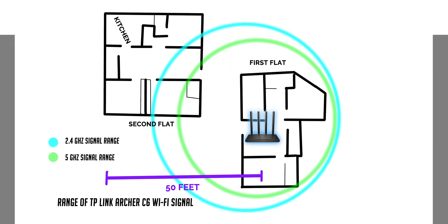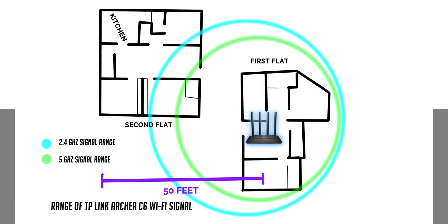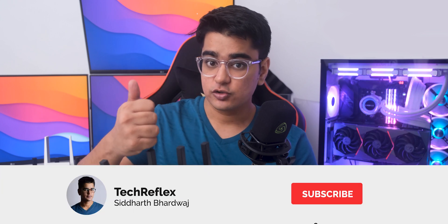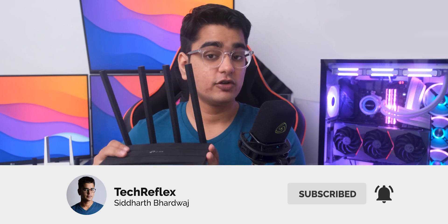The range of this router is good for a flat that is around 1200–1500 square feet, but for larger homes, you may consider getting a range extender if you want over 100 Mbps speeds. Give this video a thumbs up if you are enjoying, and subscribe with bell because I am also getting some unreleased routers that I will cover on the channel.